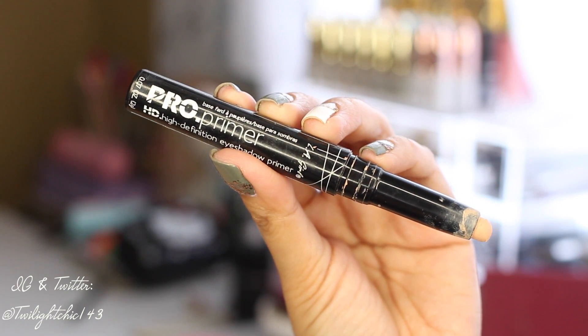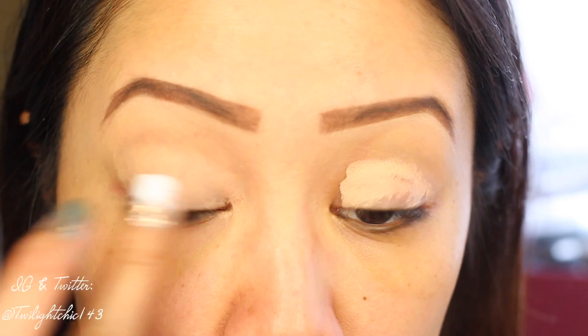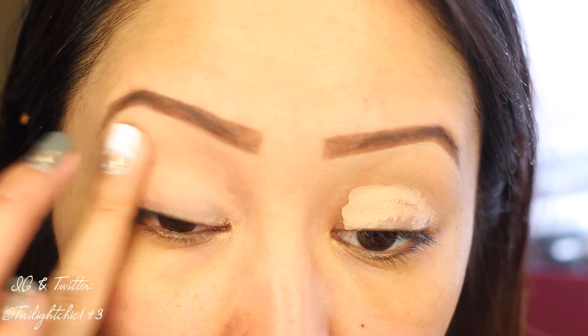Going in with the LA Girl Pro Primer. This will be used as a base for the eyeshadows, and I'm just going to distribute this all over the lid.